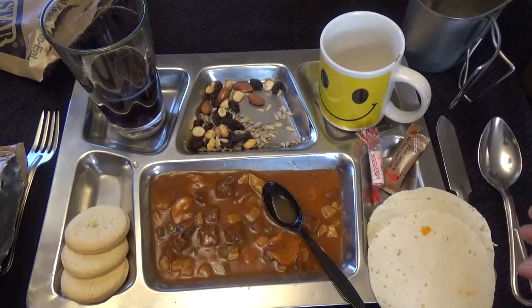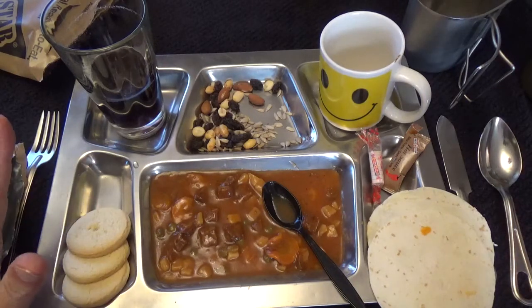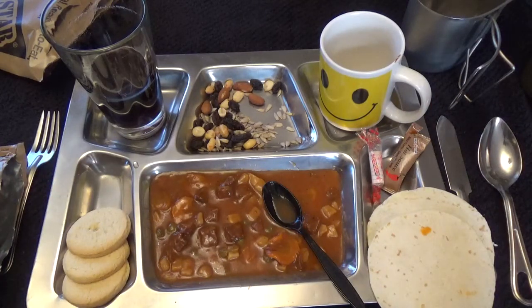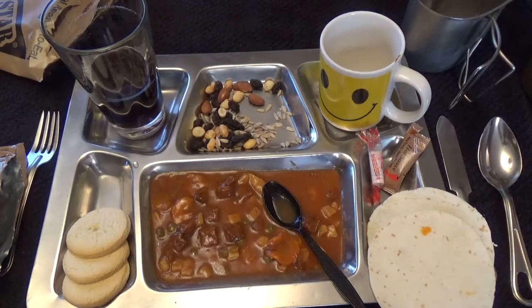I know there are reviews that say it's always the same cookies, always the same stuff, but this is my first shot at it, so I've got to give these guys two thumbs up. Price was right. I'll finish this up and we will see you next time on the Storage Shed.